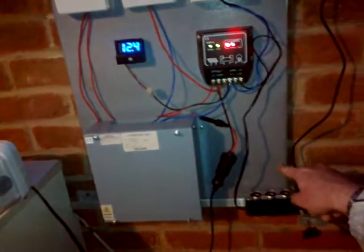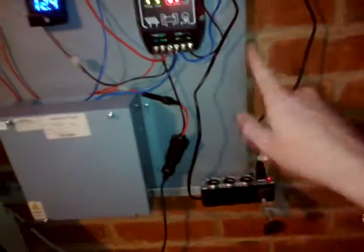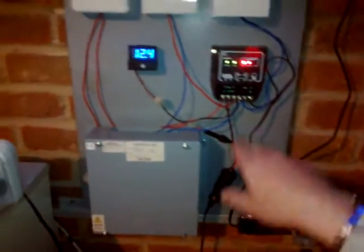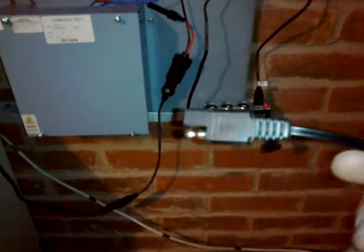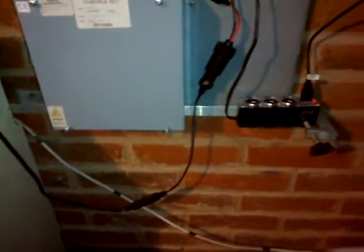I've ordered a cigarette lighter adapter with two USBs so I can plug two lights in and have a couple of spare sockets. I'm going to order another one for the solar panel side. The solar panel has a connector on it - all my panels look like that. I like it because it's kind of universal. I can plug in my little 1.5 watt panel, a trickle charger, or a bigger panel. Good to have two options.